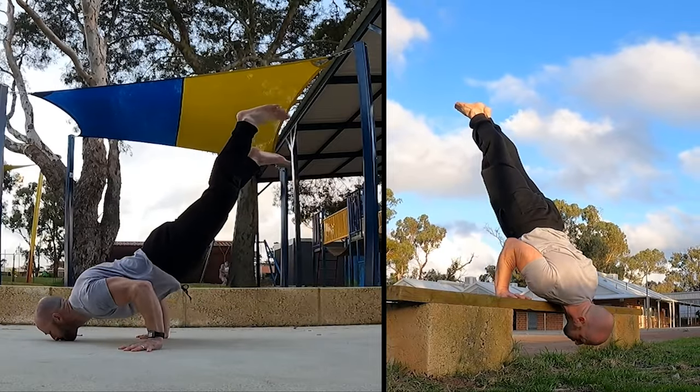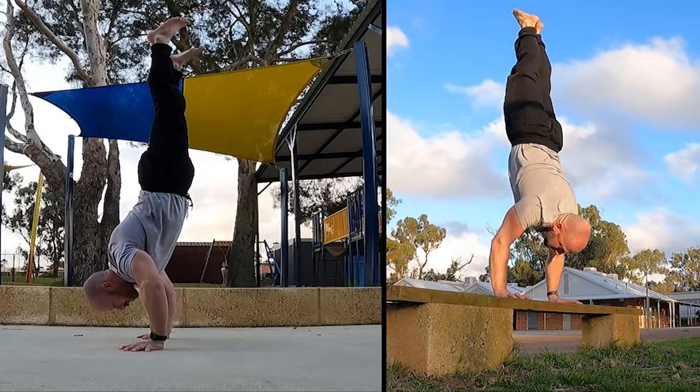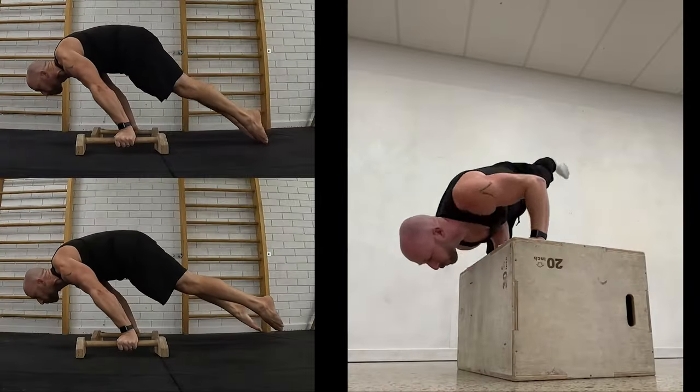It's simple: if you can be lighter but stronger, bodyweight skills become much easier. I'm 5'7", that's 170cm, and I weighed 80kg.